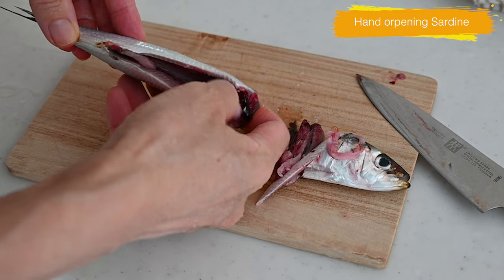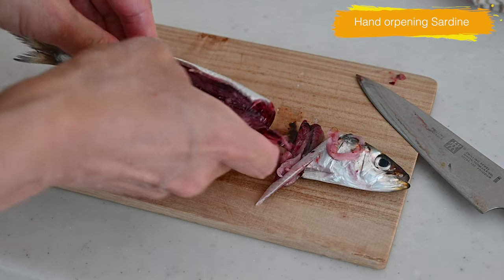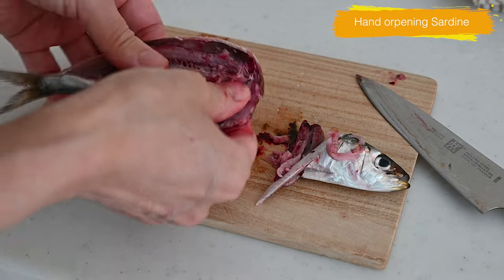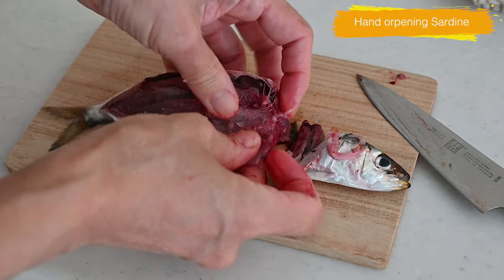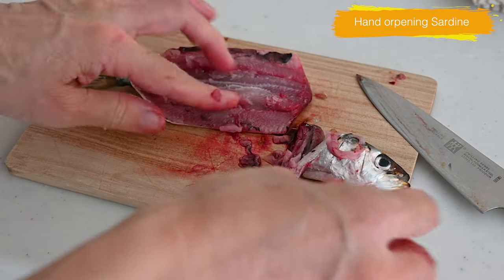When you reach the back bones, slide your fingers following the bones and open the fish. Insert your fingers between the back bones and the flesh, lift it off, and break the bones at the tail to remove it.